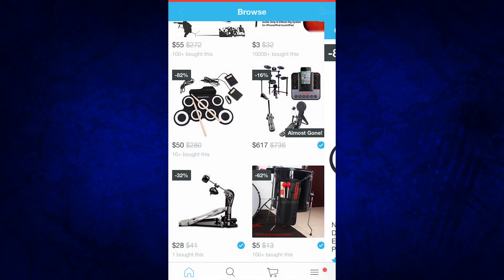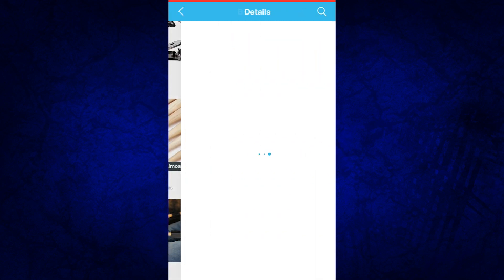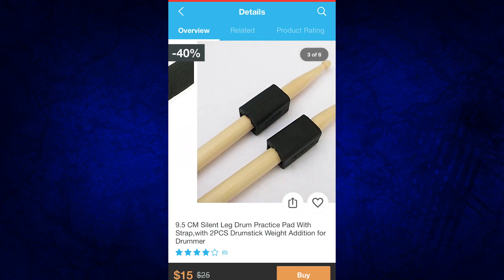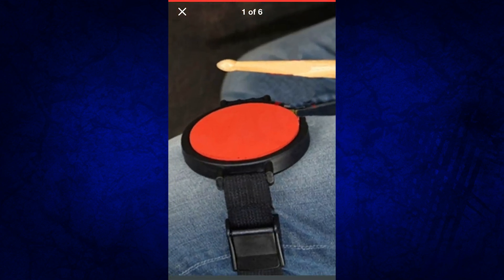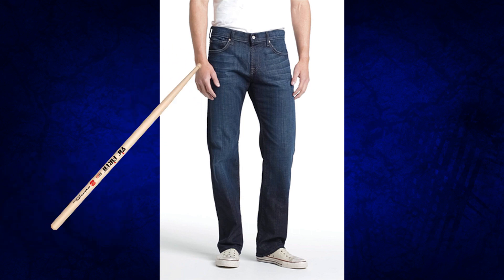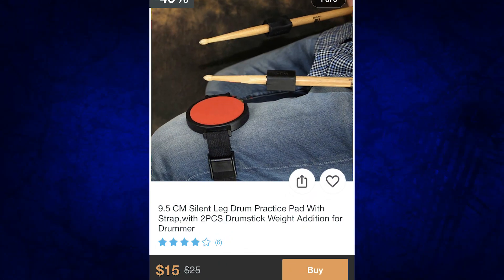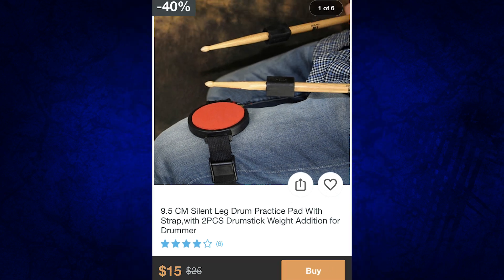And guess what? It's 82% off right now. This next one looks interesting — actually something I would not mind having myself. If you've ever been driving somewhere to a gig and you didn't wake up early enough to do some rudiment practicing, you end up trying to practice on your leg — it hurts and you're not getting proper rebound. So having something like this where you can practice in the car at a moment's notice is kind of cool. And it's only 15 bucks — that's actually something I wouldn't mind having myself.